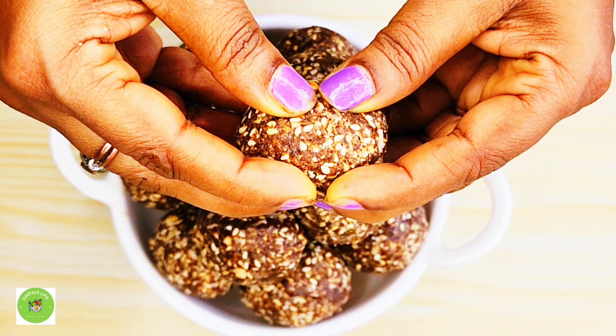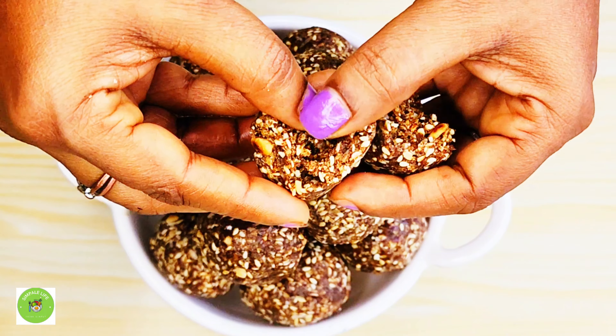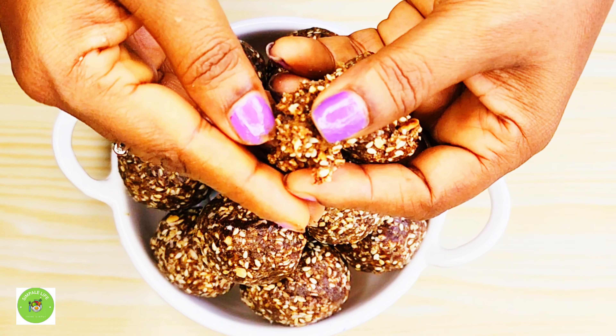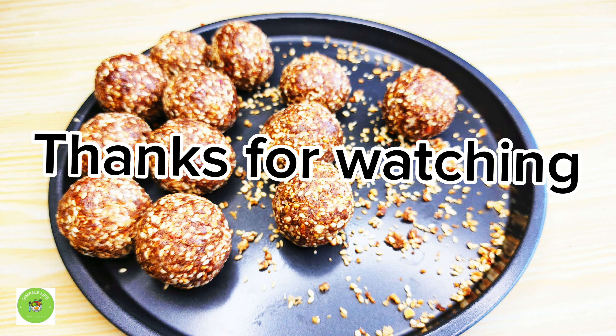If you want to make this recipe, you will need to make this recipe. Let's try this recipe.